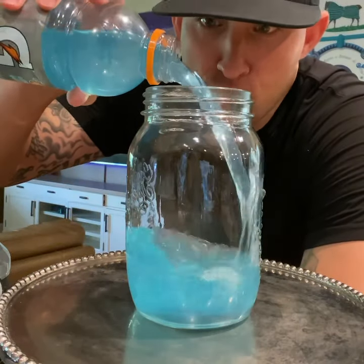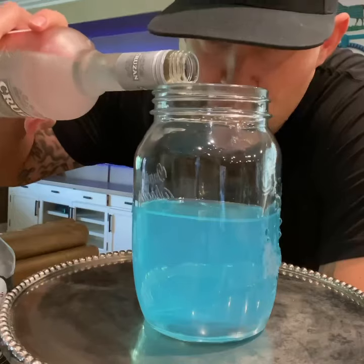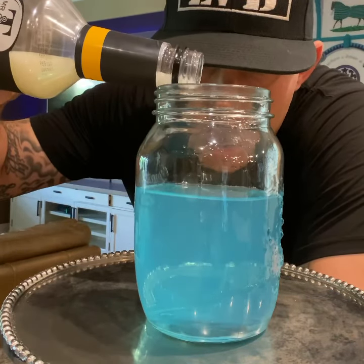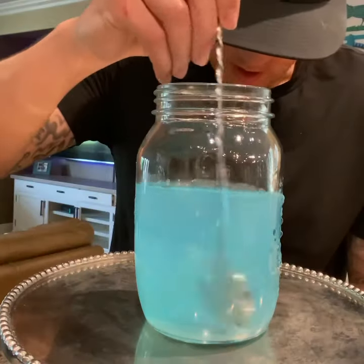Slurp juice, guys. First add your blue Gatorade, two ounces of your strawberry rum, and a little bit of piña colada mix over the top. Give it a quick stir.